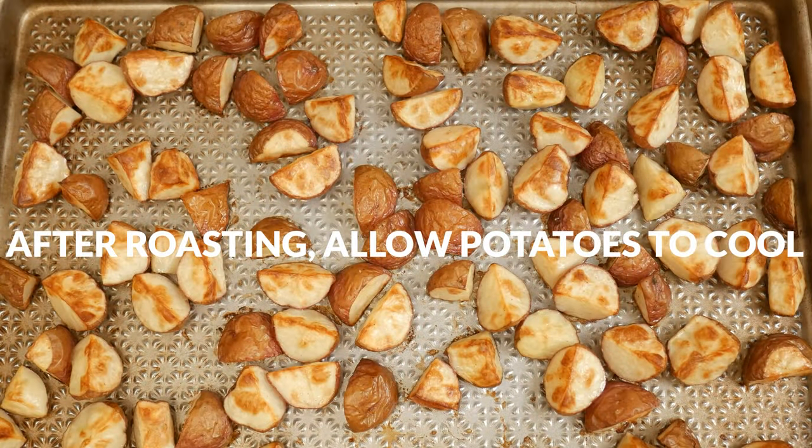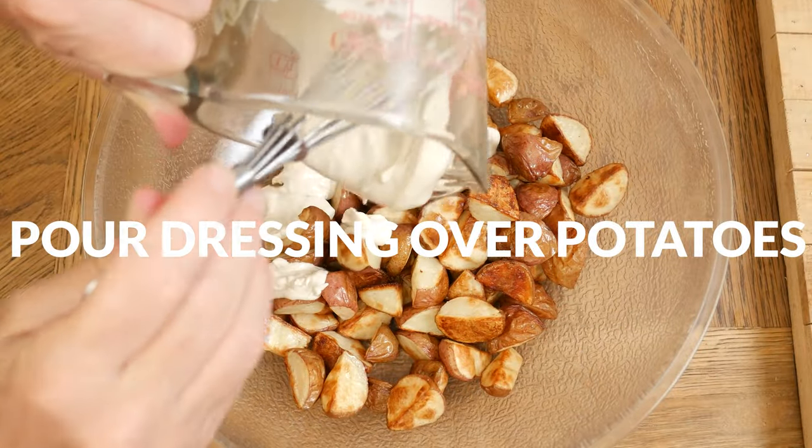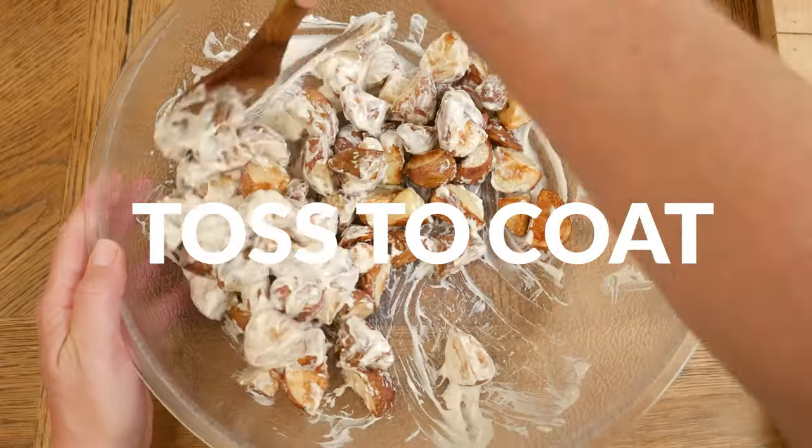Once your potatoes are done roasting, allow them to cool slightly and then place them in a large mixing bowl. Pour your dressing over the warm potatoes and toss to coat.